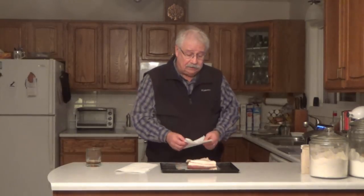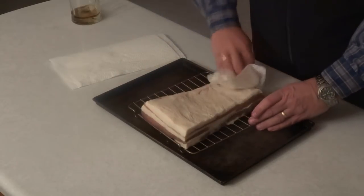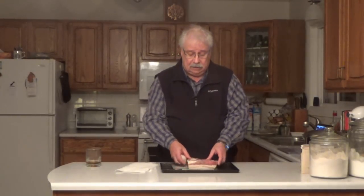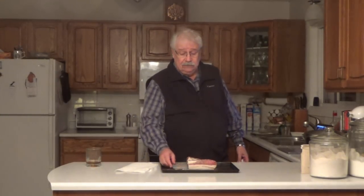My bacon has been soaking for an hour with a water change, and now I've put it on a rack on a tray. What you want to do is get the bacon totally dry on the surface, so we're going to start by patting it dry with a paper towel on all sides. You have several choices: put a fan on it and let it dry for a few hours, put it in a warm oven at 140 degrees for about an hour to two hours, or put it in the fridge uncovered on the rack. I prefer the fridge because it's easier. That surface is what bacon makers call pellicle, so this is going to go in the fridge uncovered overnight.